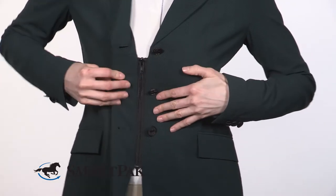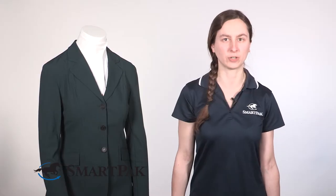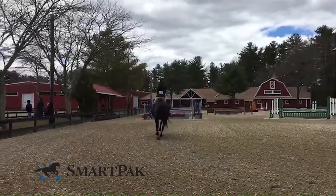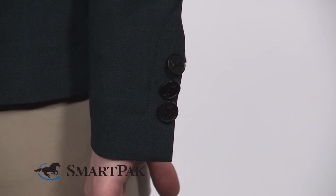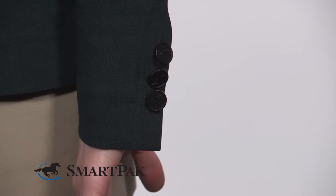One of the features that makes this product unique is that it has a hidden zipper underneath the buttons. This really helps create a smooth, streamlined, tailored look. I'm a hunter rider, and I tend to keep my riding style classic and conservative, so some of the newer coats out there are a little bit too trendy for me. This one is perfect because it provides the best of both worlds — this show coat would be perfect for any hunter or equitation rider who's looking for a coat that has classic styling and high-tech features.